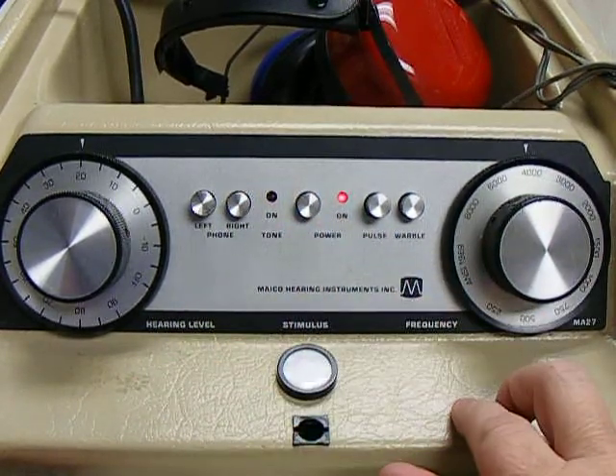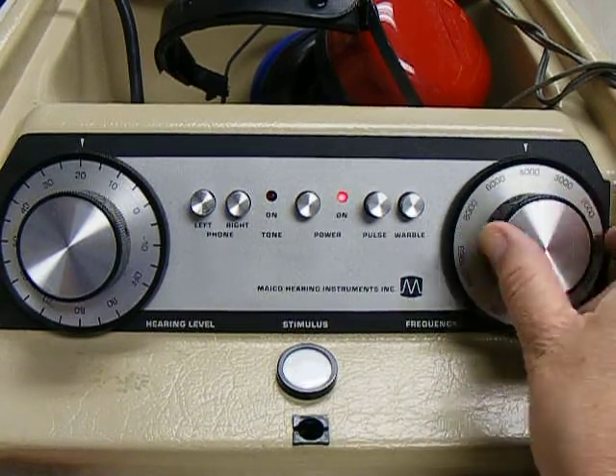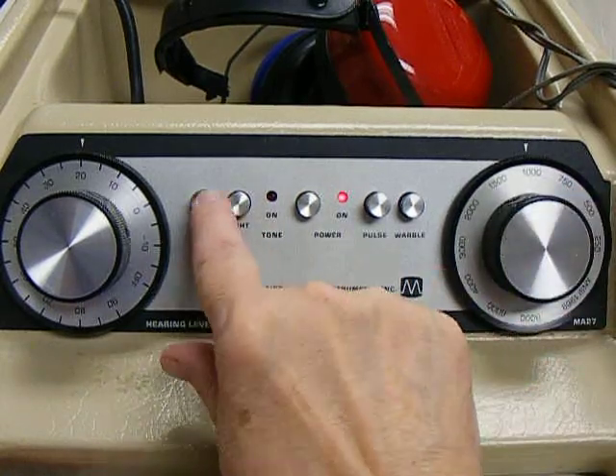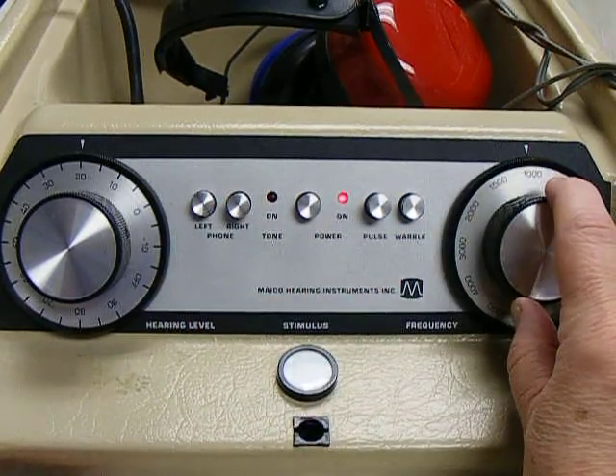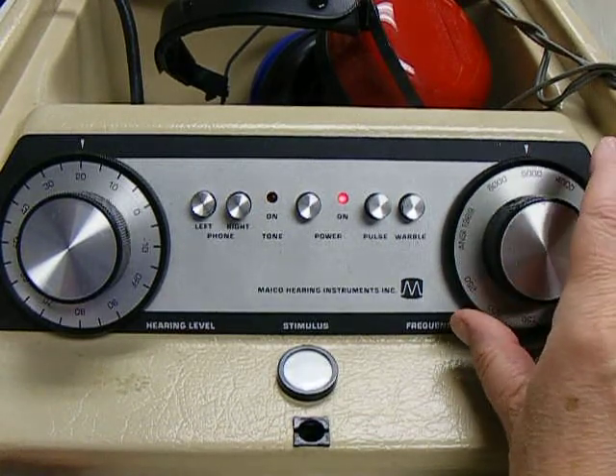For a middle school or a high school student, you would present at 6,000, 4,000, 2,000, 1,000, then switch to the left ear and present 1,000, 2,000, 4,000, 6,000.